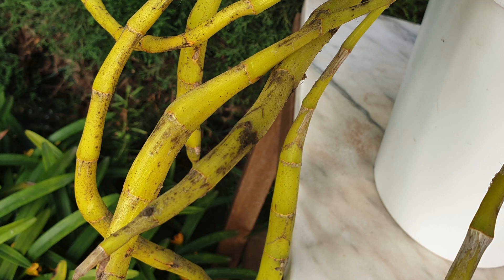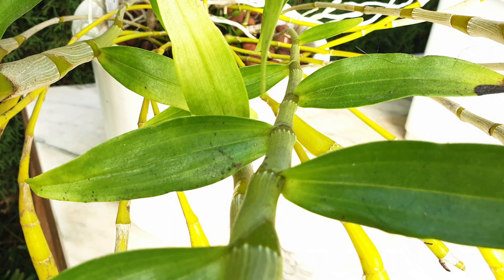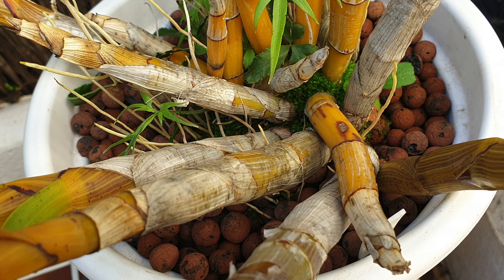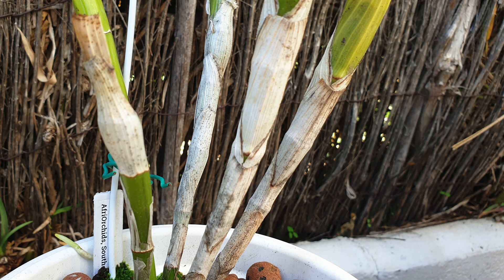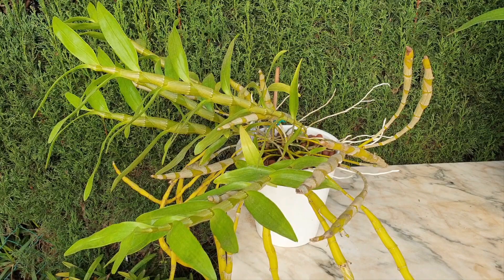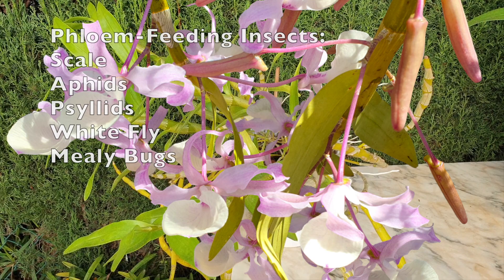How to get rid of sooty mold can be a perplexing question, but I hope that after this video it is not. Treating the problem is best done by treating the source — getting rid of the pests that excrete the honeydew the mold needs to live. First, determine which pest you have and then eliminate it from your orchid. Once the pest problem is solved, the sooty mold can easily be washed off the leaves and structures. Know that sooty mold is not lethal to your orchids, but the pests that bring the honeydew will probably take out your orchid if not dealt with in a timely manner.